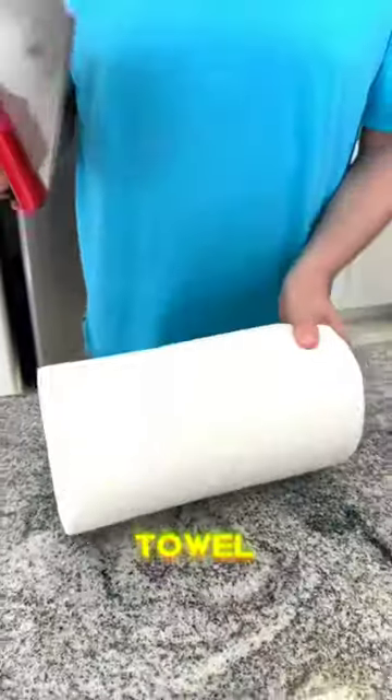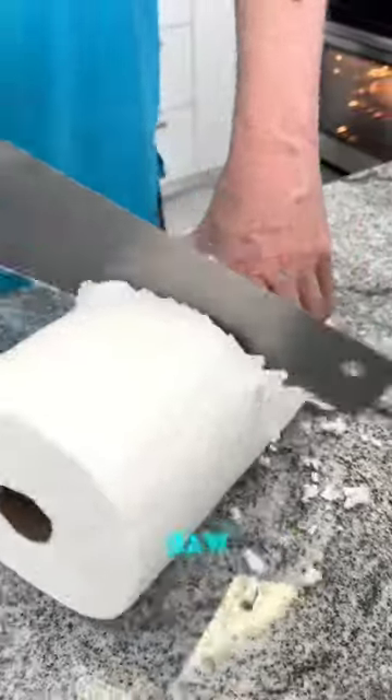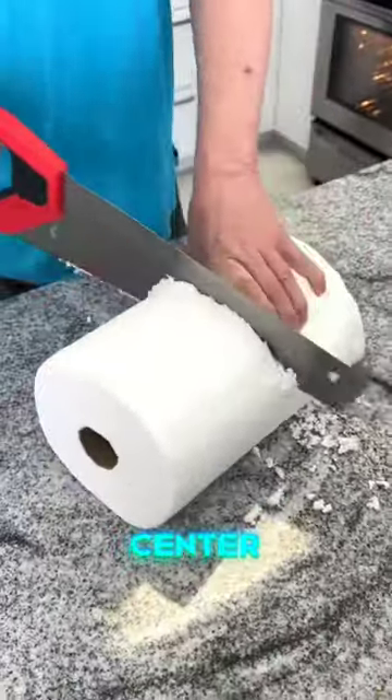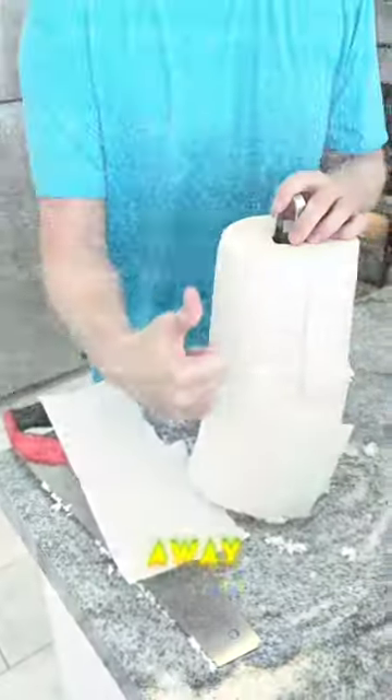You are going to love this paper towel trick. Want to cut your paper towel usage in half? Use your kitchen saw to cut the roll directly down the center. Pop both ends of the rolls back onto your paper towel dispenser and wipe away.